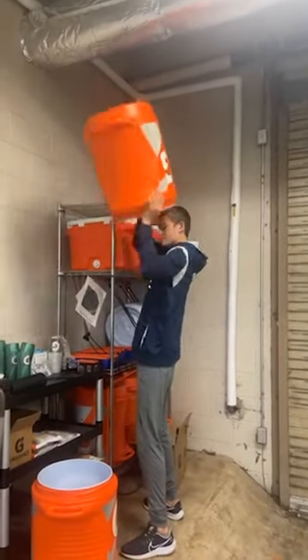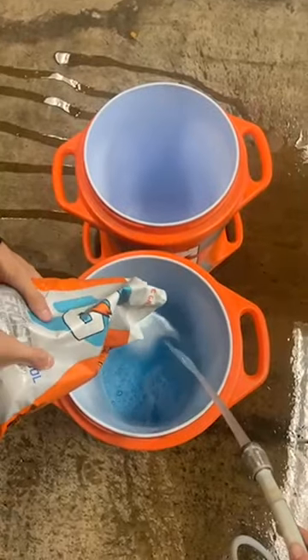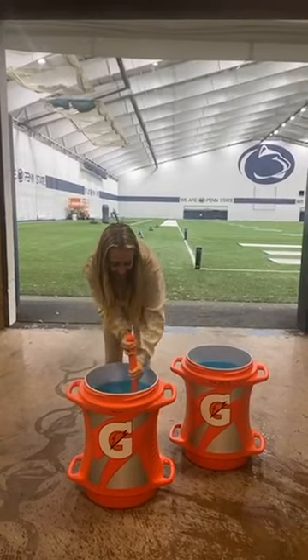So the first thing that we do is grab some 10 gallons, then we add the water and of course a little Gatorade powder before giving it a little stir.